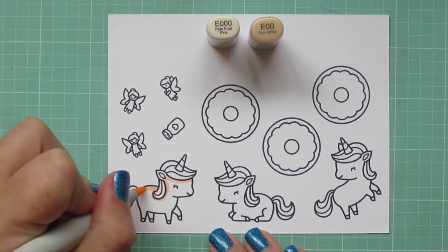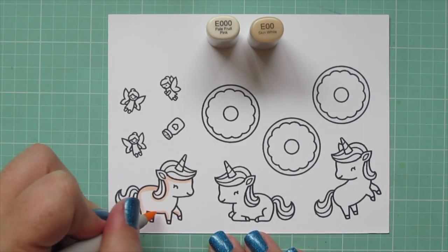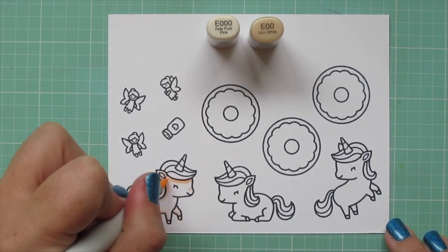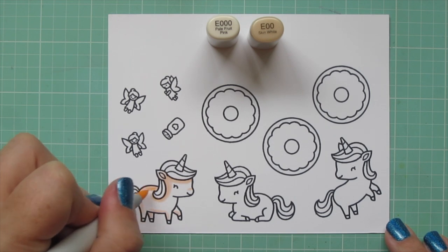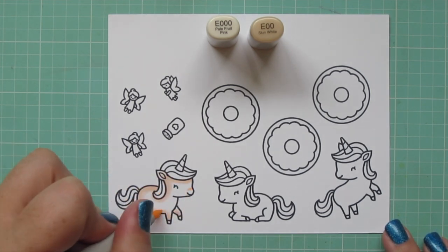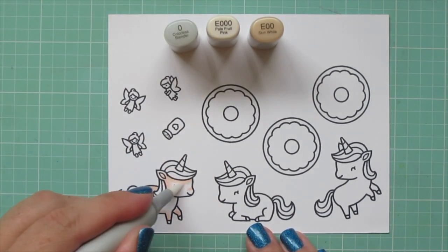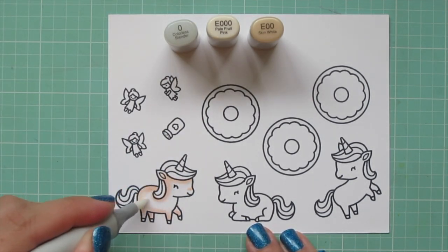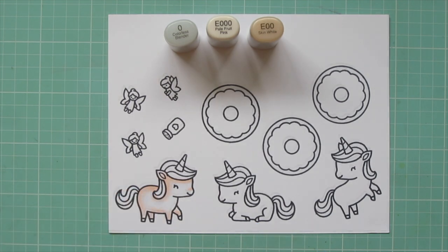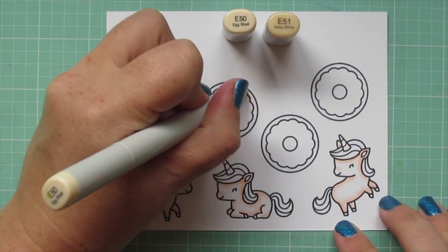I'm going to start with my unicorns, and for them I'm using E000 and E00. I wanted just kind of a soft peachy shade so that I could really use a lot of color in their hair, so I thought this would be a nice combo that would match well with the rest of the colors I want to use. Then I grabbed my colorless blender and just smoothed out the edge of that E000 so it blended softly into the white area, and I colored all three unicorns with that combo.